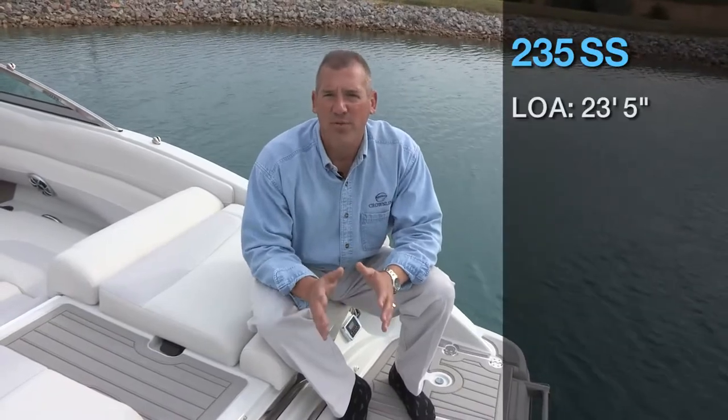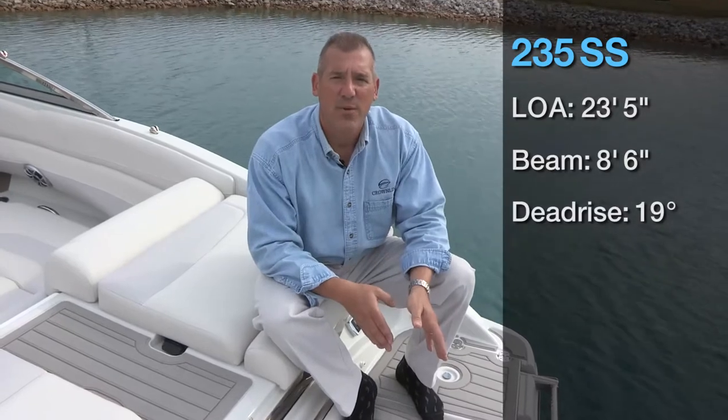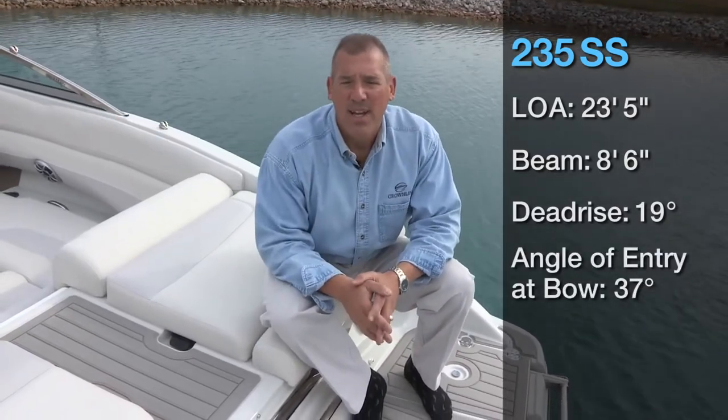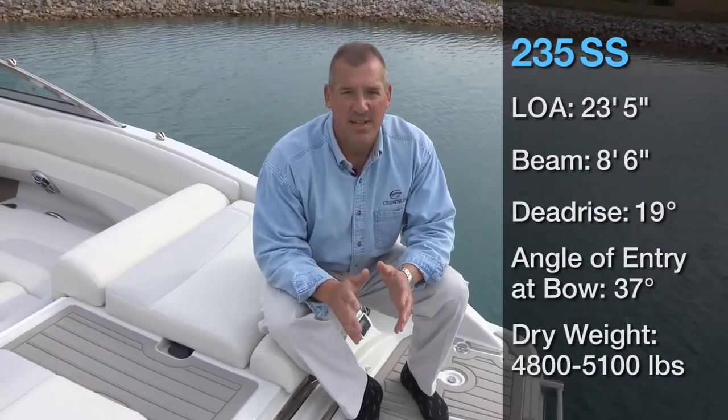This boat is a 23 foot, 5 inch LOA. It's an 86 inch beam. It's a 19 degree dead rise at the transom, a 37 degree angle of entry at the bow, and the dry weight is 4,800 to 5,100 pounds based on the engine and the options selected.